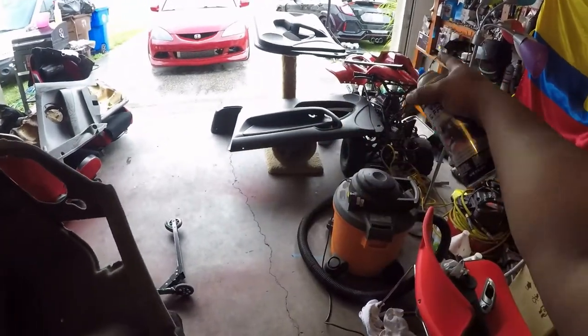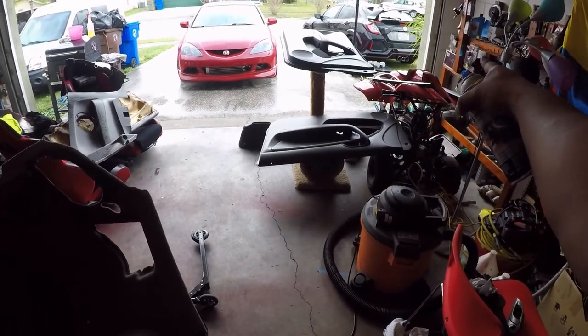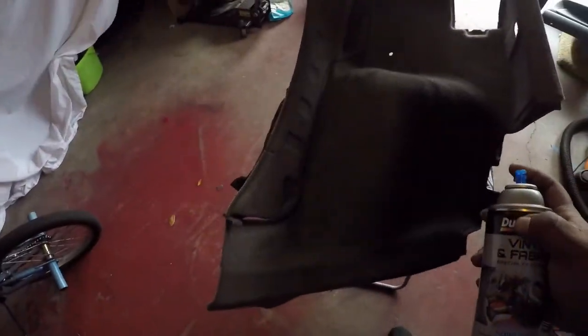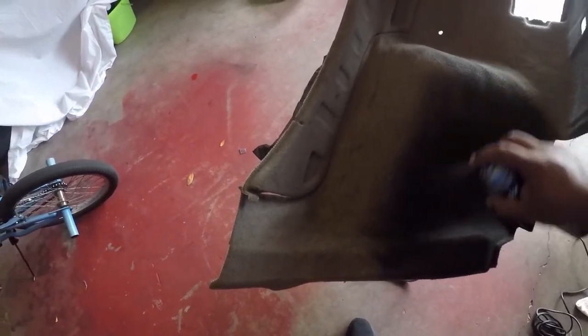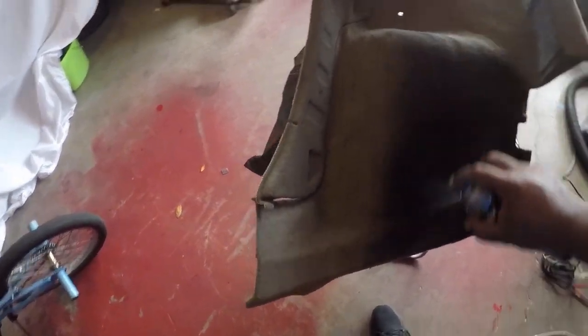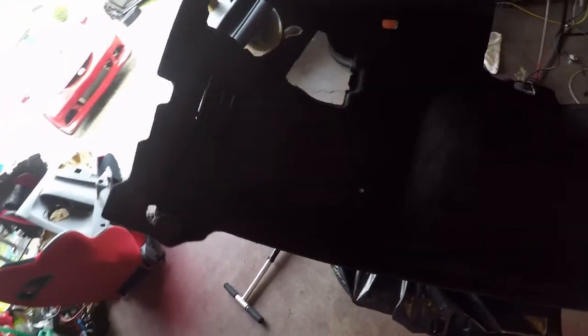On the first can I painted two door panels and two little pieces, and I'm pretty sure this can is nearly used up. Here's how it is — all black, still needs about another coat to be fully black, but it's coming out good.